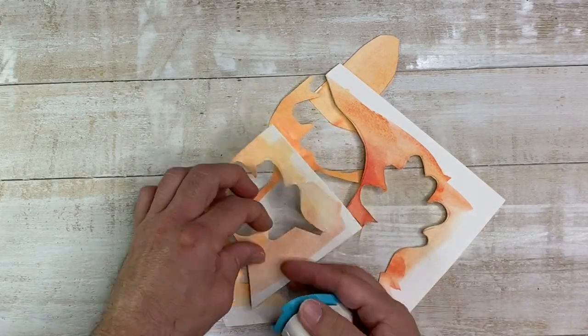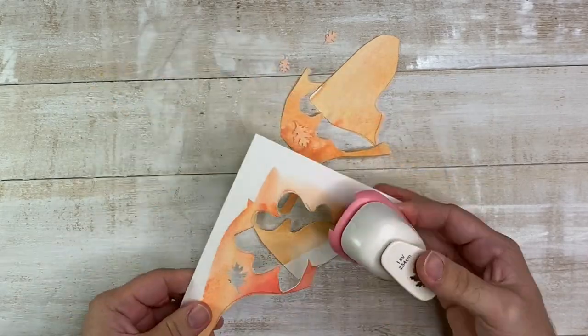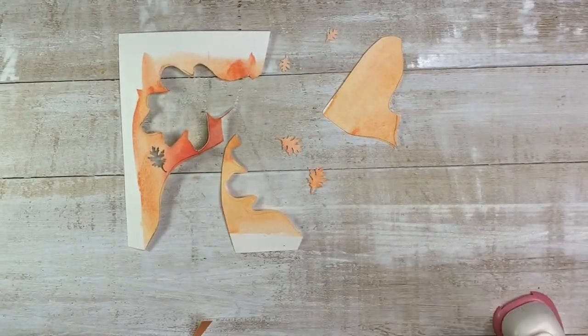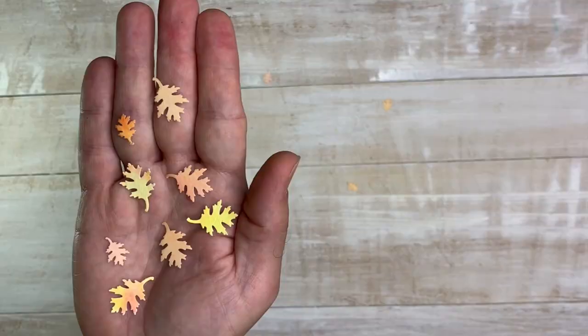We didn't want to let any little bit go to waste, so we used our little leaf punches to create some table scatter and leaf confetti. We did this once for a baby shower and the people went crazy. They really add a big impact — it's all about those little details. So punch them out now, save them for later.